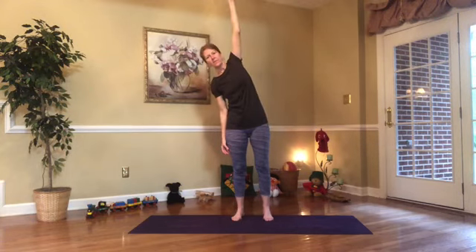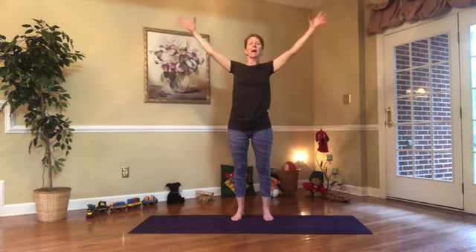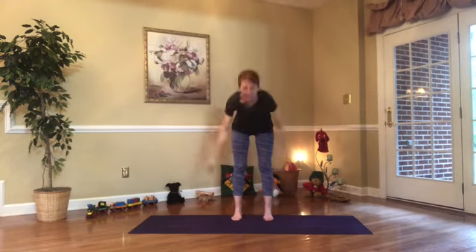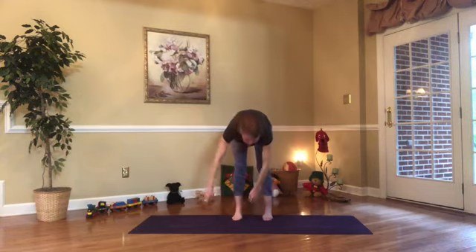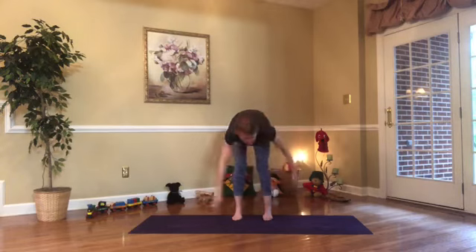Great job! Can you bring your arms way up high? And then just flop down like a rag doll. Have you ever thought maybe it'd be kind of fun just to be a rag doll, just able to flop around? That feels good, doesn't it? When we tighten our tummy and allow our arms to just flow back and forth.